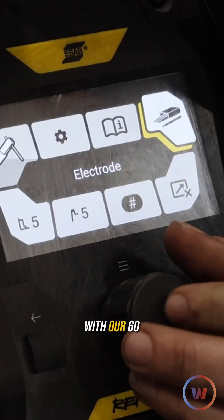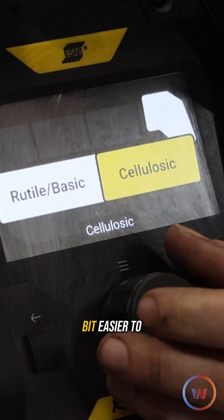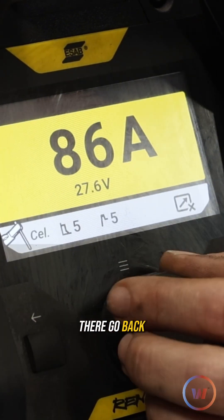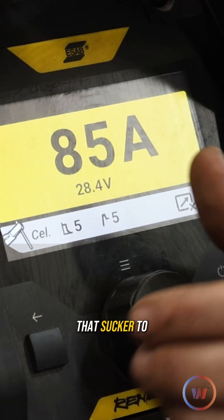We're going to start with our 6010s first because I think they're a little bit easier to light. We got our amperage set — we're going to set that sucker to 85.